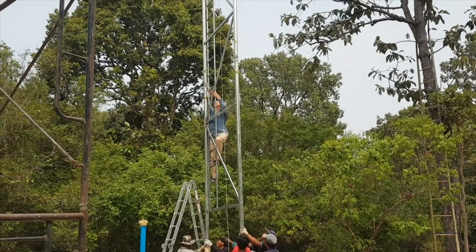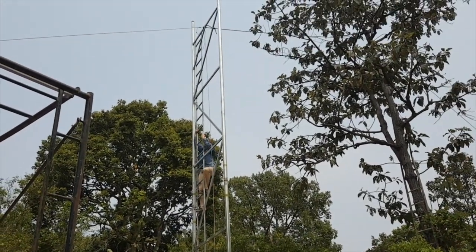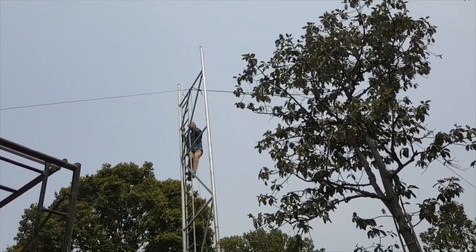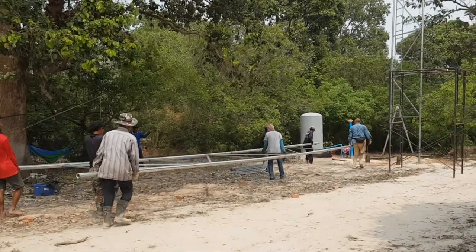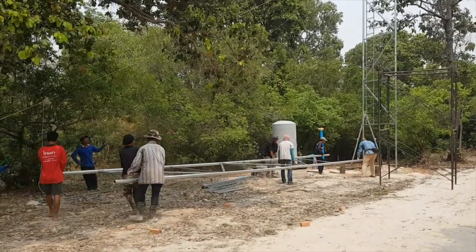The scariest part is climbing up the wobbly tower to disconnect the tow rope. Then the second side goes up.